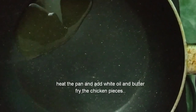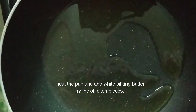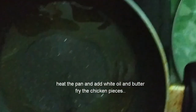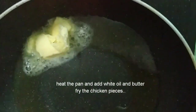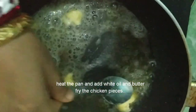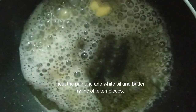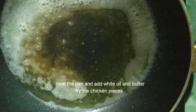First we will add the oil — white oil, only 3 tablespoons — and let it get hot for some time. Then we will add the butter so that the butter does not get burnt. Just help it with a spoon until it melts.